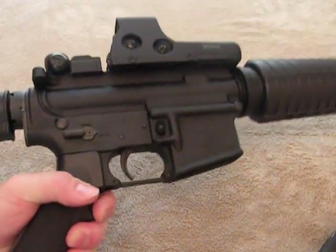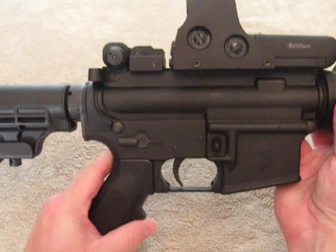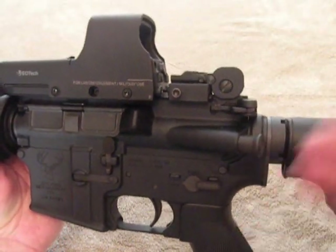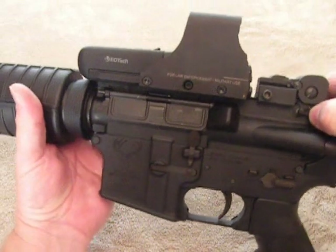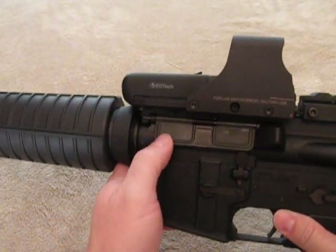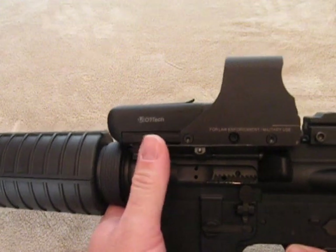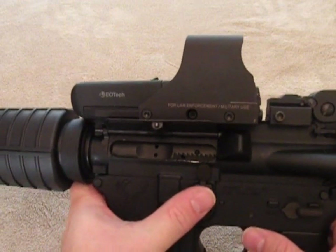Let's go ahead and get this mag out — this rifle has been safety checked, by the way. The ambi-safety and forward assist are here on the left-hand side. The charging handle is just a standard charging handle, nothing special about that. The bolt release is here on the left-hand side for left-handers. Some of you might have noticed that the dust cover on a standard right-handed AR-15 flips down, but on the left-handed model here it flips up — I'm assuming that's because of the bolt release, which would otherwise be getting in the way.